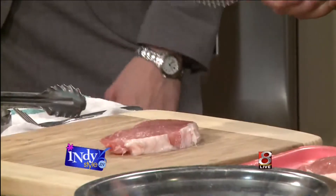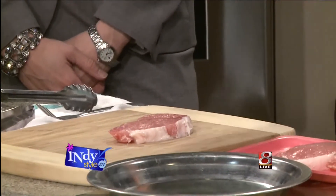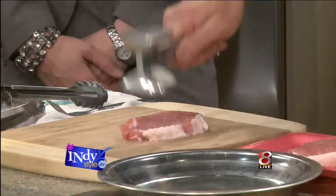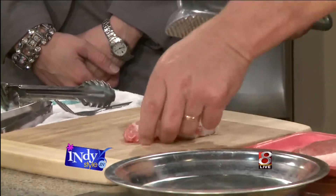So basically what we've got to do is you've got to tenderize it. That's the most important part. Because if you don't tenderize it, pork when it's cooked quickly will tighten up — it'll be real tough and chewy. So basically we're doing this — pound the snot out of it. We're just pounding it on both sides.